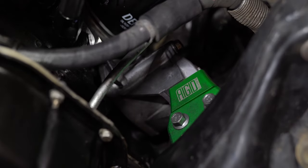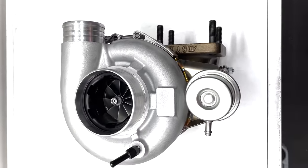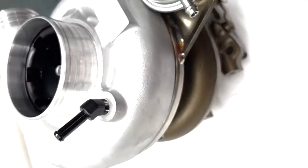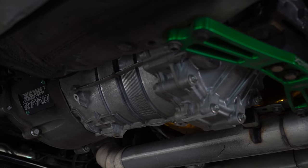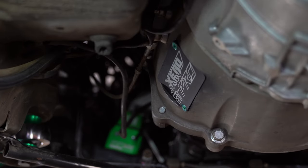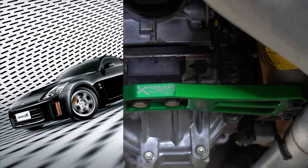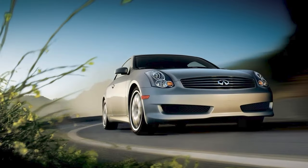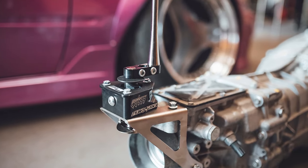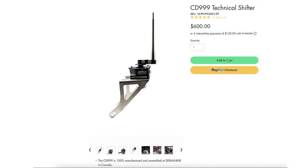I have the Serial 9 rigid engine mounts holding up the motor, and I have a Spectrum Motorsport Serial 9 turbo — by the time you're watching this it will be on the website. Mated to the 1JZ I have the Serial 9 CD Pro bell housing kit. This allows you to install a CD series transmission out of a Nissan 350Z, 370Z, G35, or G37 — so you can have a modern six-speed manual in your JZ Toyota. And of course the famous Serial 9 CD999 shifter — everyone in the world is basically running this shifter, and if you're not, you're doing it wrong.